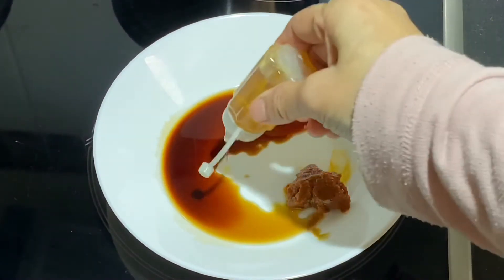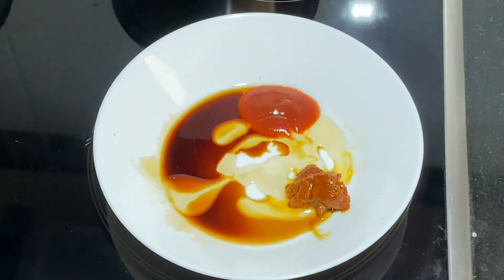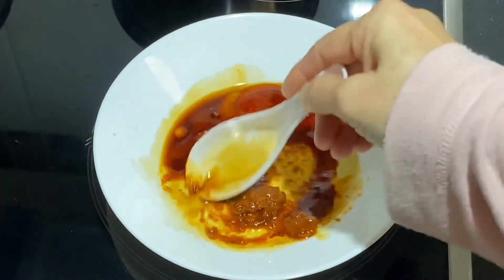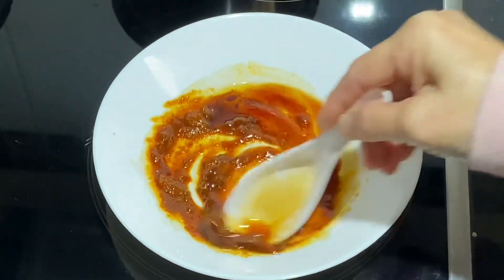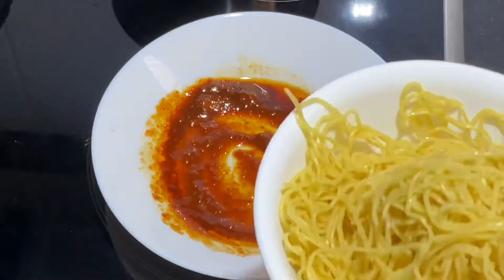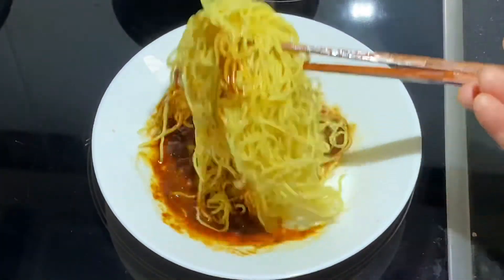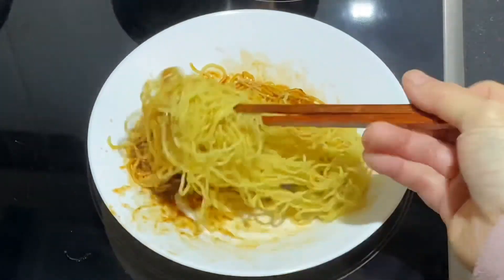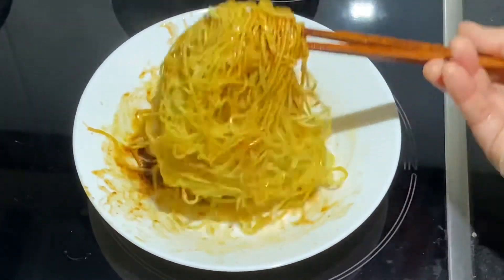About a teaspoon of oil will be enough. Toss the cooked egg noodles into the sauces and make sure all the noodles are well coated. You may wish to add one or two spoons of the soup into the noodles so it doesn't come out too dry. Give it a good mix and the soup will ease the process of mixing the sauces into the noodles.